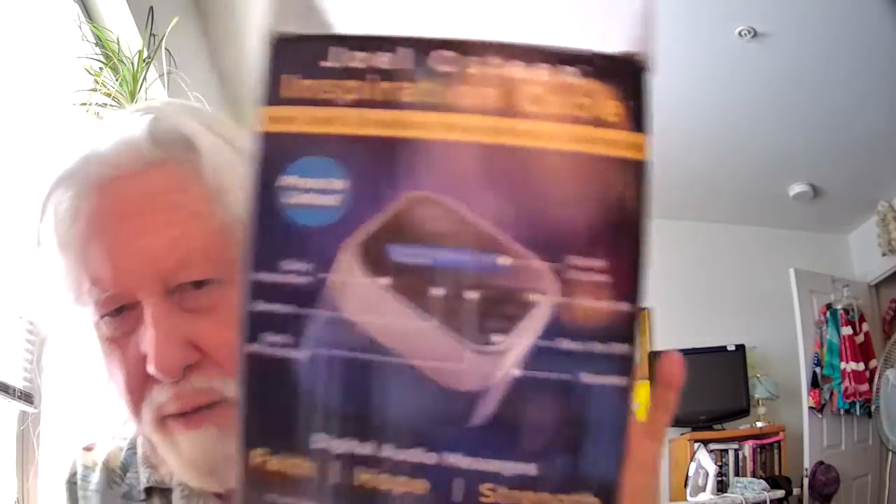What's also interesting about it — if you have something you consider when you listen to it, something you like the best, it's called favorites. There's a little heart right there, and if you hold that for three seconds while it's playing, that will save it for you.